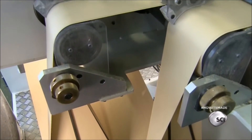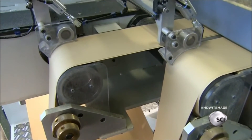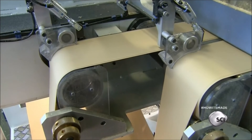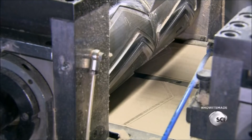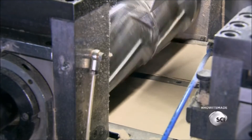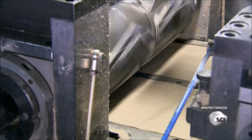Each line enters a folding station, where guides fold the flat sheet in half. A roller embosses a seam connecting the two layers of paper along the bottom and side. Then a second roller cuts the conical shape of the filter.